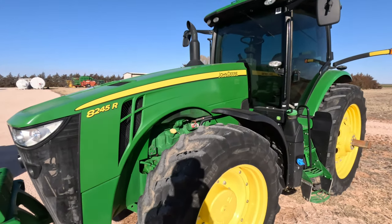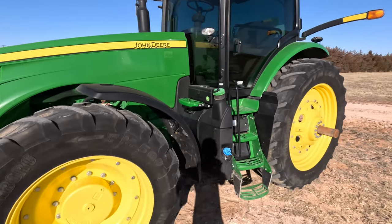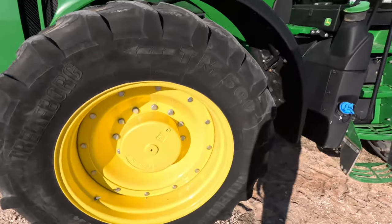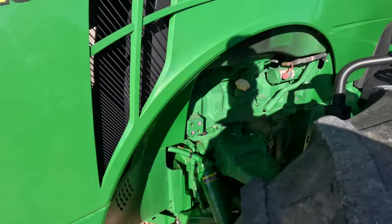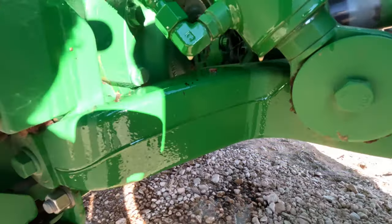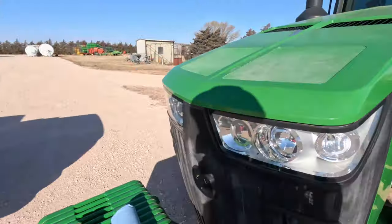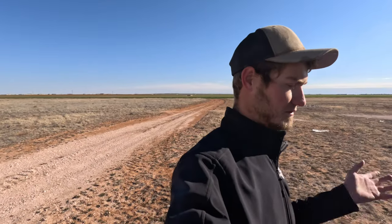This right here — this is our new tractor that we bought this year. It's an 8245, it's a 2020 model, and it's in surprisingly really good condition. For the amount of hours it has, the rims and everything are still shiny yellow. The whole front suspension is still very, very green — very minimal scuffs everywhere. It's in very, very good condition.